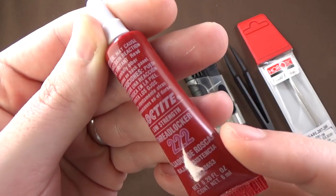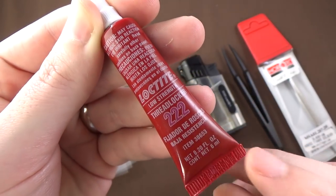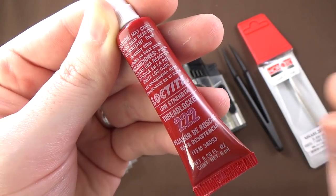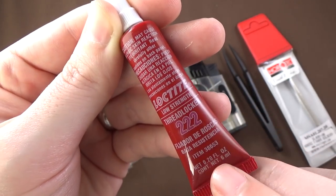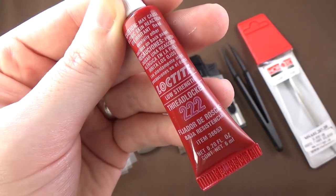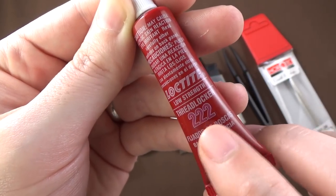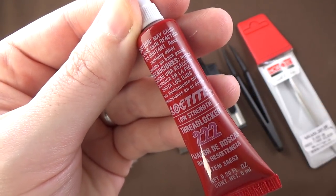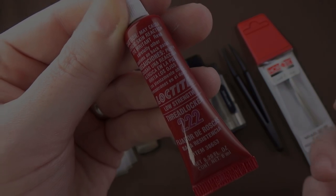Speaking of Loctite, you're going to want to use some when you put the screws back in. This is number 222 — the purple stuff. It is low strength. When reassembling your bracelet, put a little tiny bit of Loctite on the screws. Get the low strength, the purple kind. Do not — I repeat — do not use the red Loctite. That's basically permanent. Don't even use the blue Loctite. The screws are so tiny they don't need much. A little tiny dab of the low-strength purple 222 thread-locking Loctite is all you need. Screw them in — you don't have to screw them in too tight, because once this stuff cures, it's what will keep the screws from backing out.